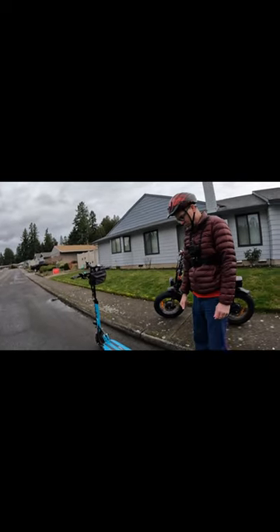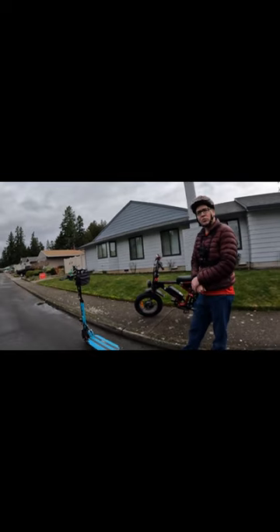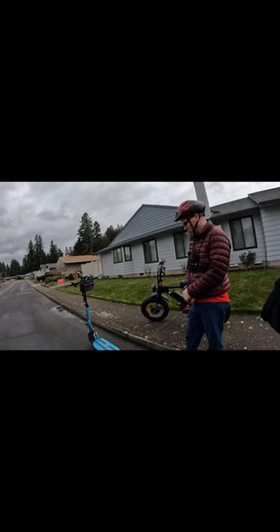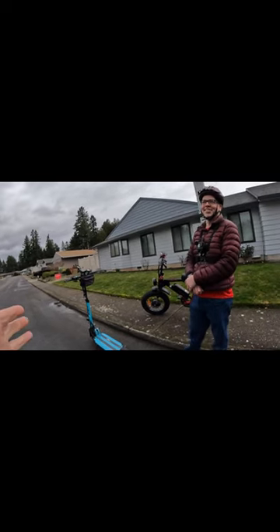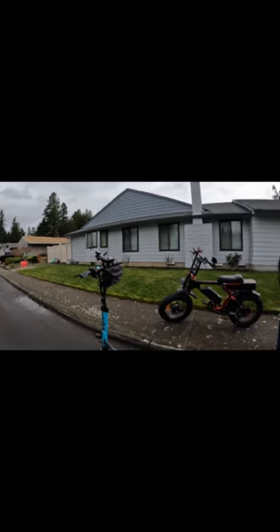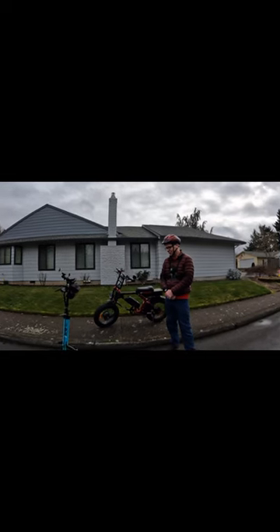I think it's one of those things where the more you ride it, the more comfortable and better it feels. And then too, I could see somebody saying they want a little bit faster — just a little more. You might want a little bit more once you're comfortable with it, but for just the average person that's going to ride just around, it's great.